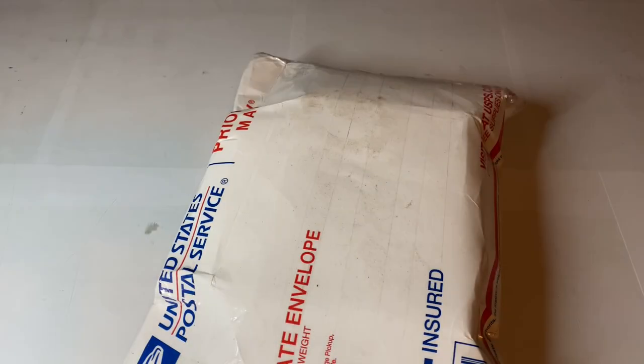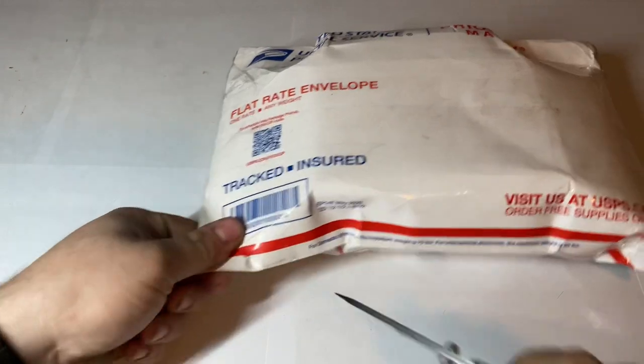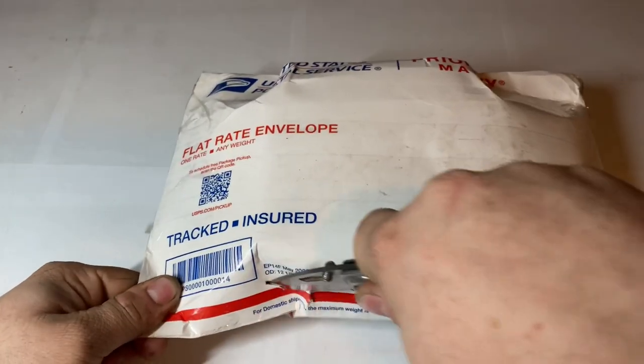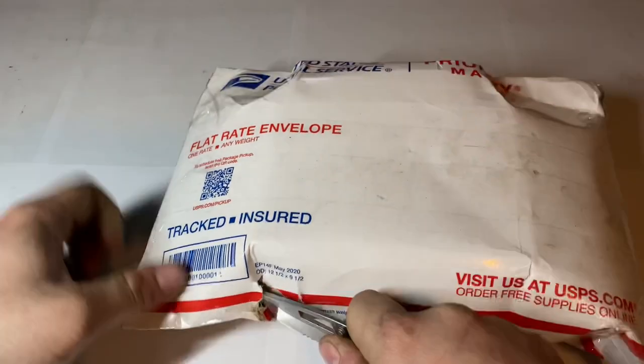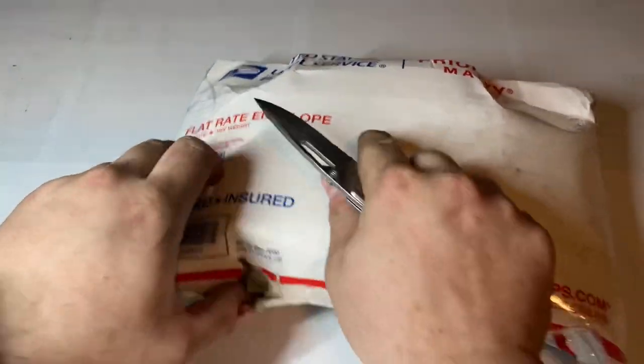Hey guys, welcome back to my video with Tony's Phone Collection. Today we're doing an unboxing of a phone I picked up on eBay. I already have a couple of these, but this one came with the box, so that's the reason I picked it up.